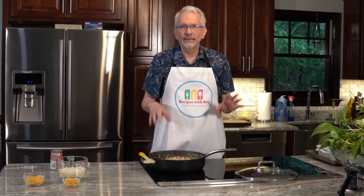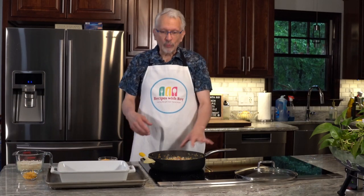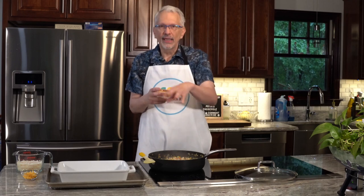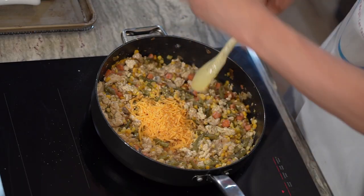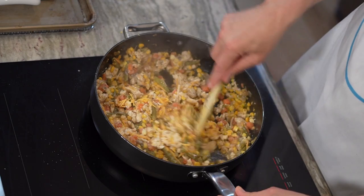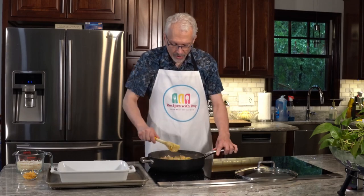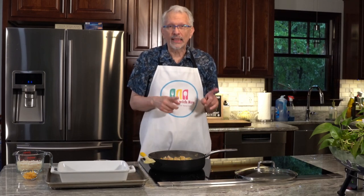Once the soup has warmed through a bit, add in the half cup of cheddar cheese — the recipe calls for three-quarters cup divided, so that's the half cup going in now and a quarter cup reserved for later. Stir it in to get it a little melty. It doesn't have to melt thoroughly since it'll be in the oven for about 20 minutes. Then turn off the heat.